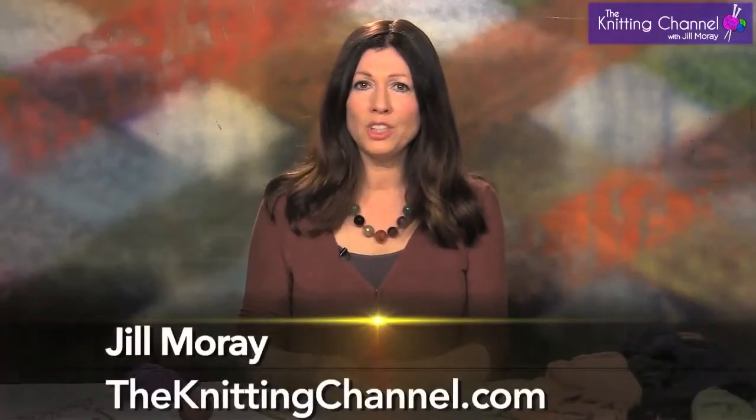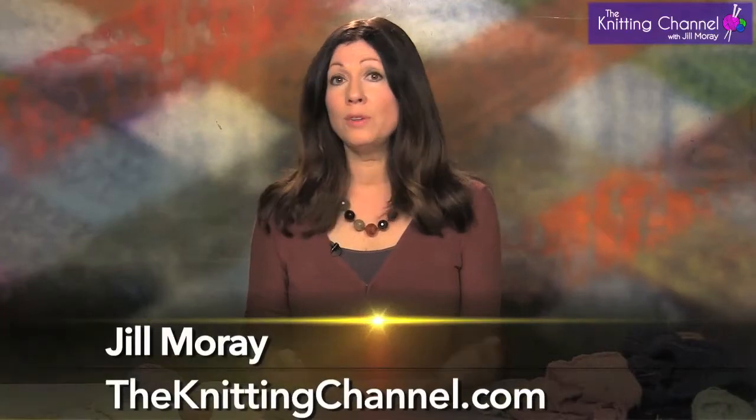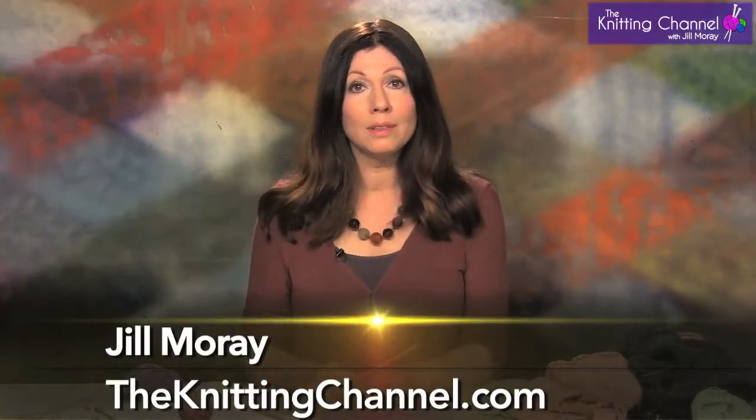Hi, it's Jill Moray from The Knitting Channel and I am going to talk today about something that I used to think everybody knows how to do, but they don't, and that is casting on. How to get the yarn onto your needle so you could start knitting. I was visiting a knitting store recently and I couldn't believe the amount of really good knitters who had to first go to someone to learn how to cast on.